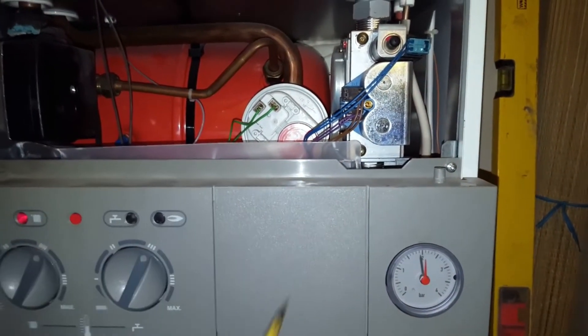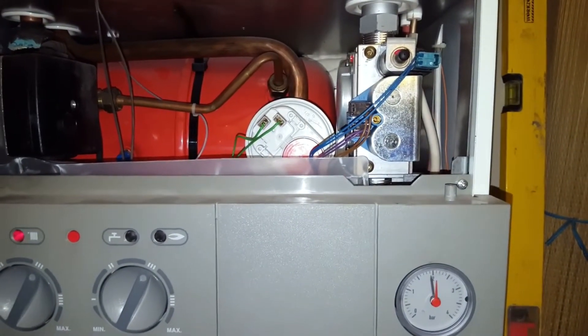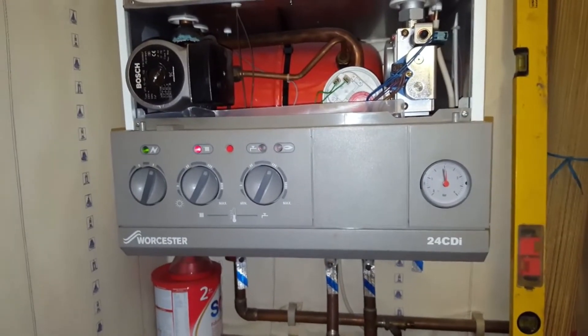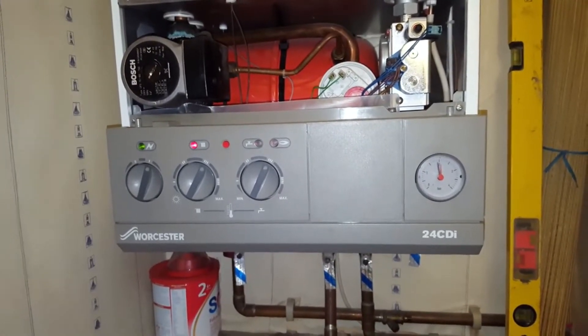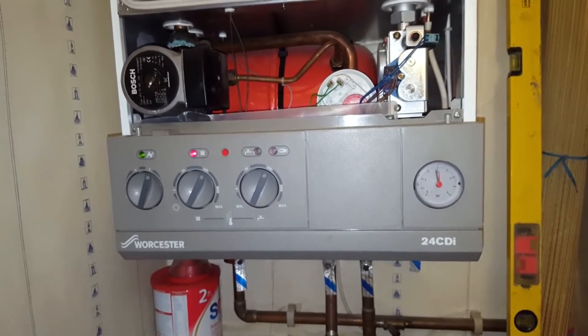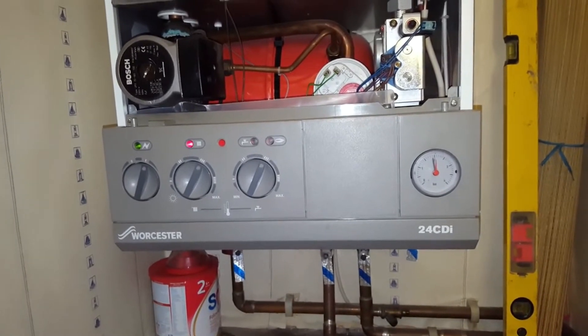Instantly I found the problem — there's no gas coming out, so it's to do with the gas supply. There's no gas coming out from the meter either, so it looks like it's a faulty meter. It's an electronic type, which means we're going to have to get on to the supplier about this problem.